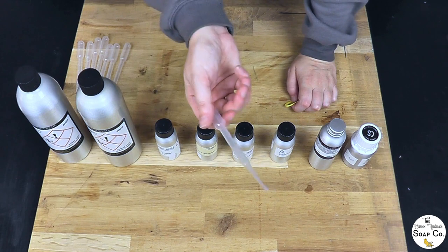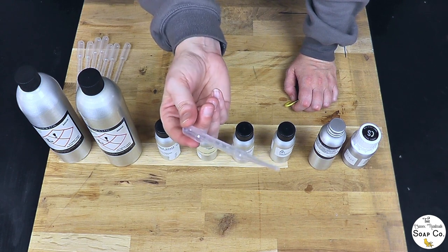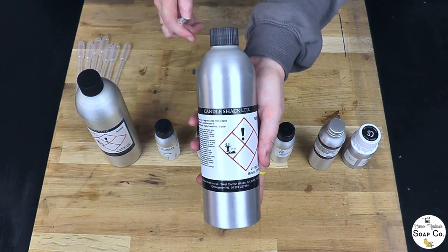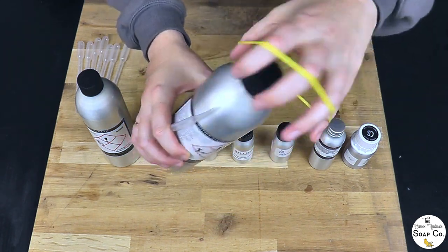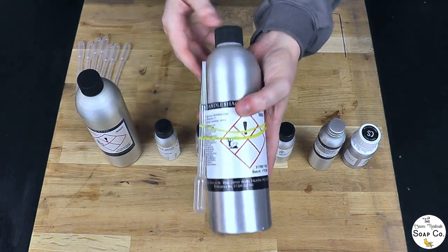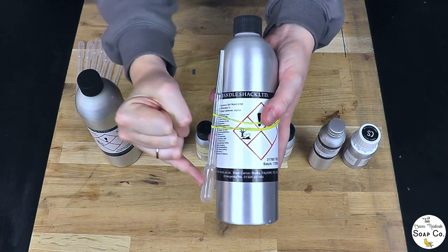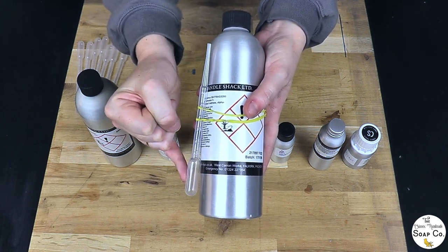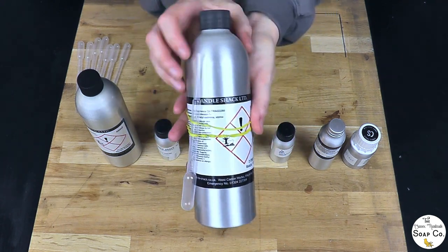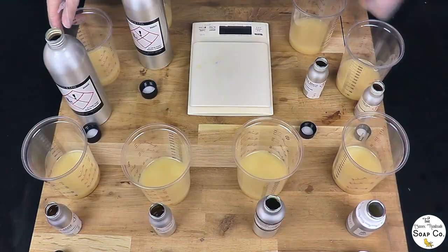Here's a quick tip: we are using plastic pipettes today, which are notoriously a pain for rinsing out after use. You can just take an elastic band and attach each pipette to its fragrance oil bottle. That way there's no risk of smells getting transferred from one thing to another. Store it upright — not the other way otherwise things will leak out.